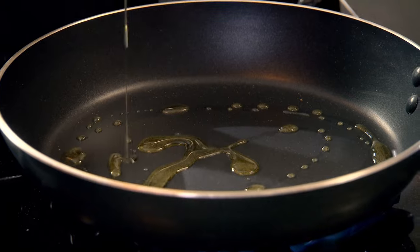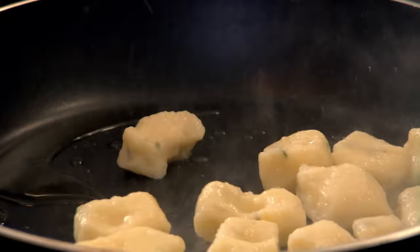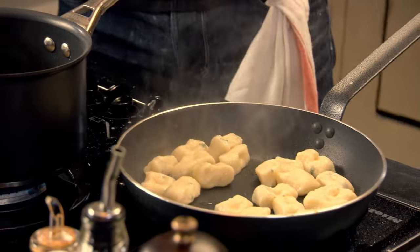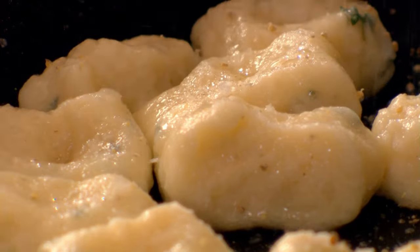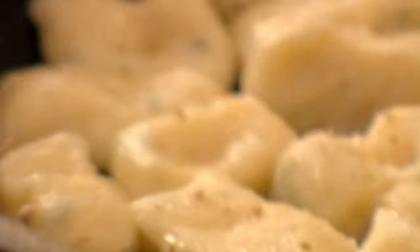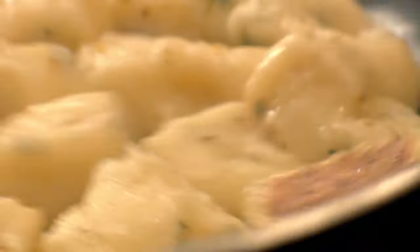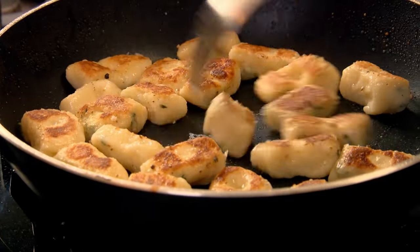To sauté the gnocchi, heat olive oil in a frying pan. Gently lift them up — look, they've doubled in size. Drain them, get rid of the excess water, and straight into the hot pan. This is where they start to take on a completely different texture: a nice crisp sauté texture on the outside. Gnocchi loves fresh pepper, so pepper in. As I start turning them, I've got this really nice little brown colour. They're almost puffing up now like little parcels. I want them nice and sautéed on both sides, but light and creamy in the centre.